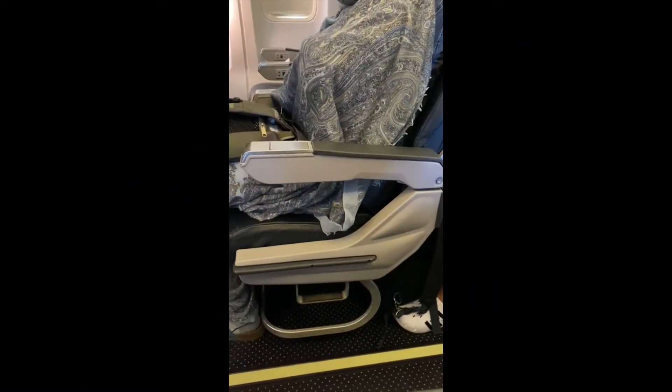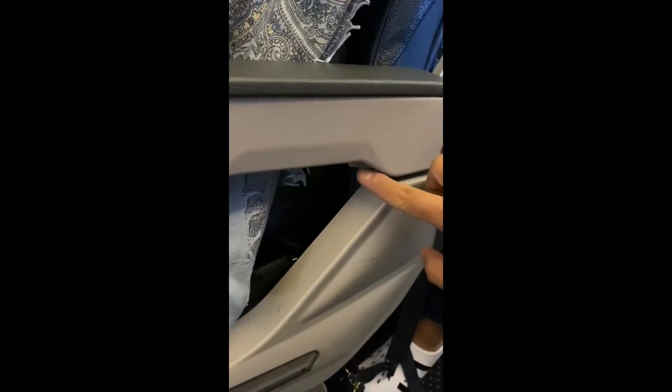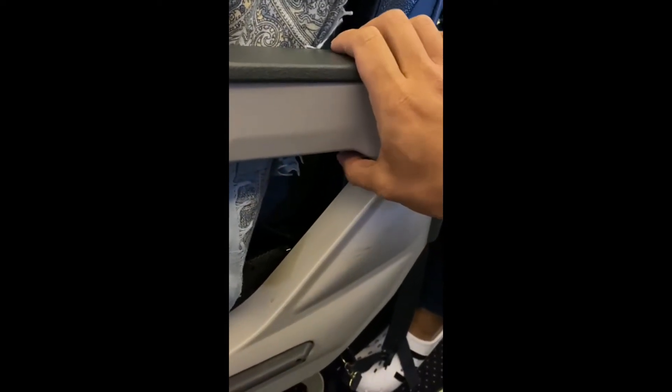On the armrest, there's a latch underneath at the base of the armrest. Locate and press the latch and now you can raise your armrest to make it easier to move in and out of your seat.